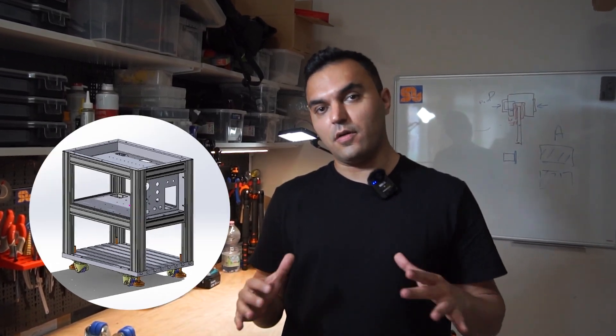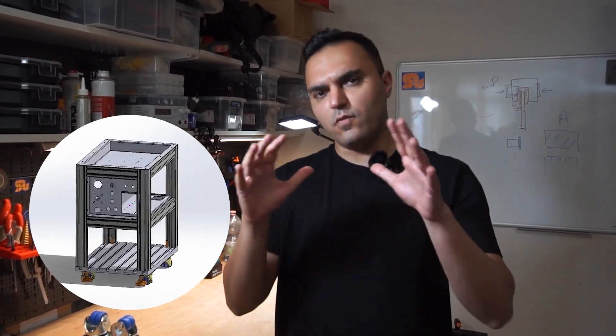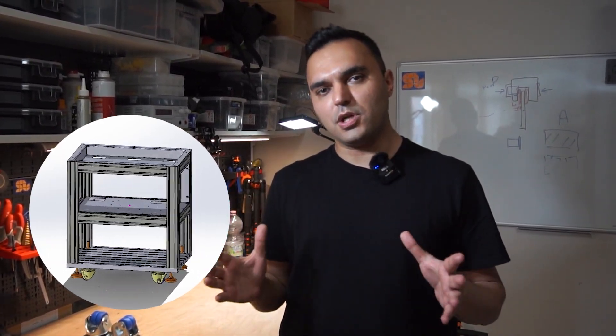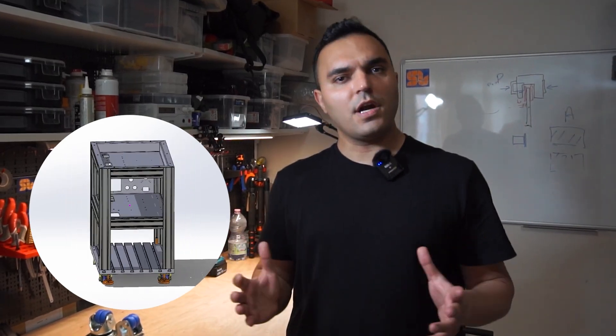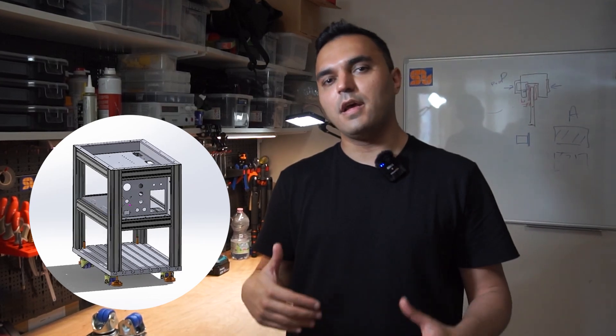Hello everyone, this is our next episode on the high power motor test bench design we've been working on. In this episode we're going to talk about how to create the body structure of the test bench, including the base panel, the wheels, the aluminum bars, and everything involving the whole body composition. We'll discuss how to optimally design those parts, and later we will go to the electronics. Please stay tuned and follow our channel.